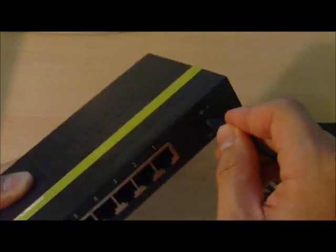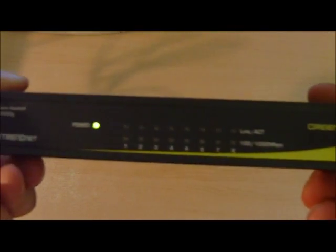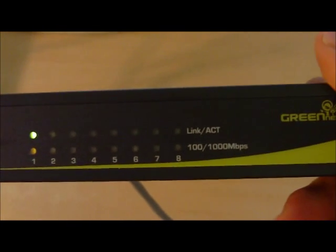Let's plug it in and take a look. We've plugged in the power and we see the power LED lit. Plugging in an Ethernet cable — a 100 megabit connection — expecting to see an orange LED, and that's what we get. Link activity is shown on the top row and speed indicator on the bottom row: orange for 100 megabit and green for gigabit.